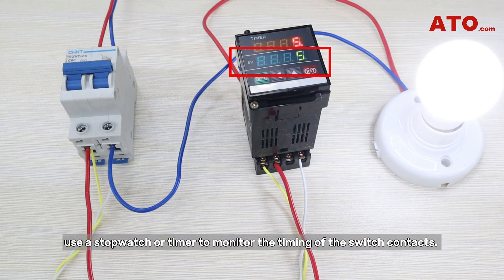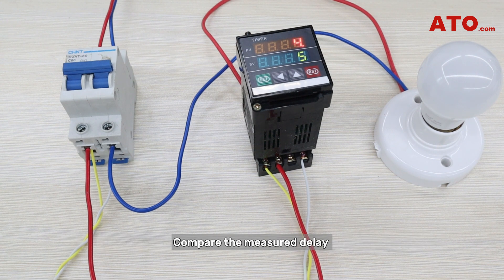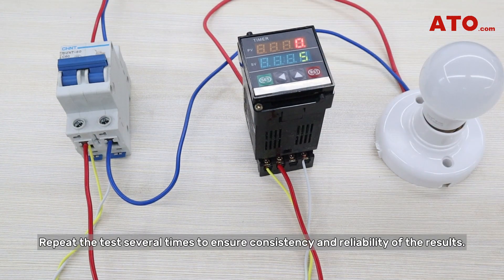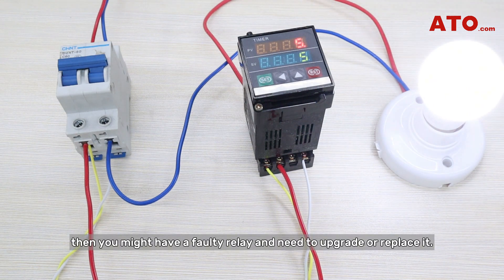Upon setting, use a stopwatch or timer to monitor the timing of the switch contacts. Compare the measured delay with the specified delay time to see whether they are consistent. Repeat the test several times to ensure consistency and reliability of the results — this helps to rule out chance errors. If any of the above tests fail, then you might have a faulty relay and need to upgrade or replace it.